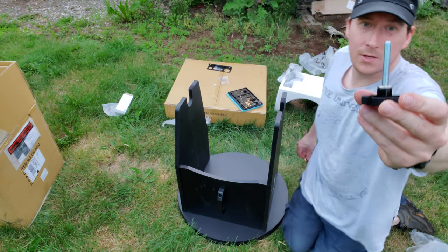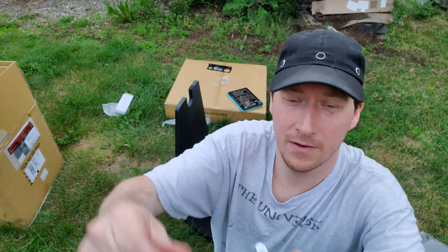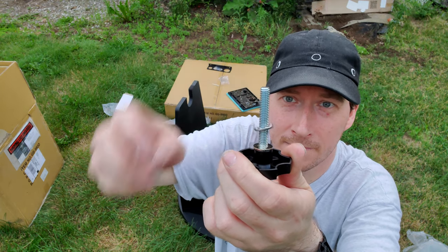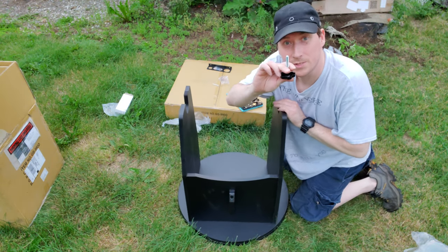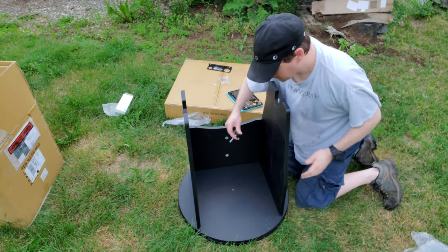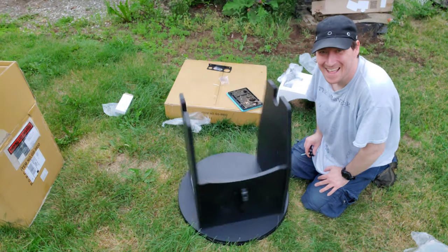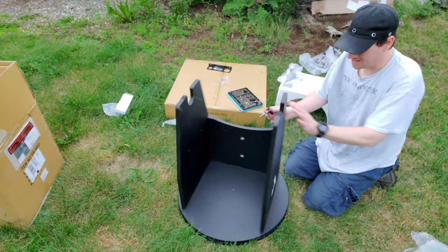Now we're going to use this little knob to attach that. The adjustment bolt comes with a bearing washer on there - we're going to take that off. We also have a big washer and a small washer: small washer, then the bearing, then the big washer. So now we're going to use this to attach the two bases together. Oh that sounded cool - I'm going to do that again. Probably not going to do that with the telescope attached. Okay, enough playing around.